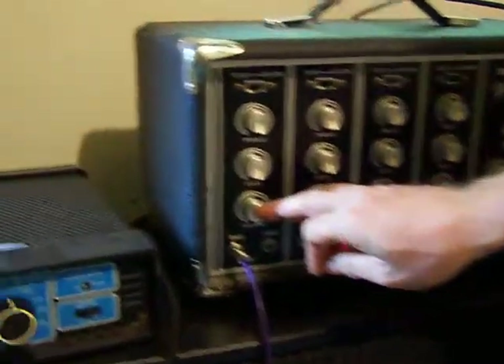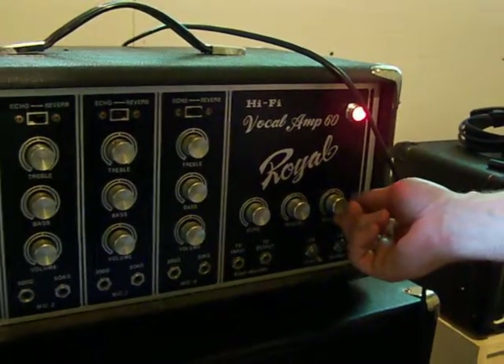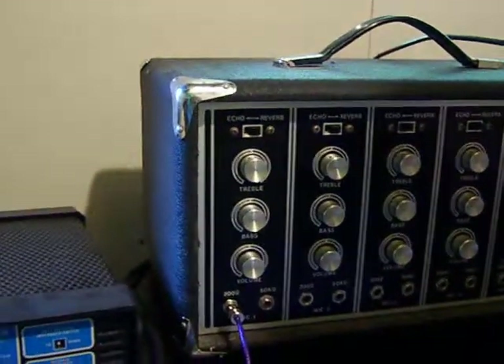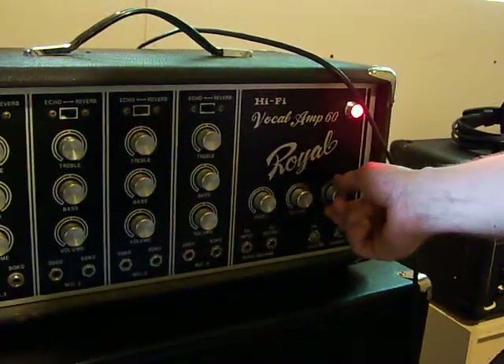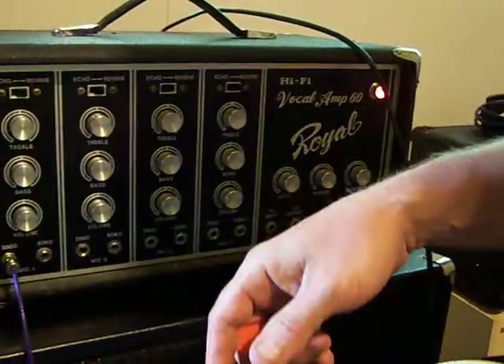Everything is set to about three quarters and the main is maxed out. These all are very interactive and by turning this down you'll get different distortions throughout. But here's a quick run through.